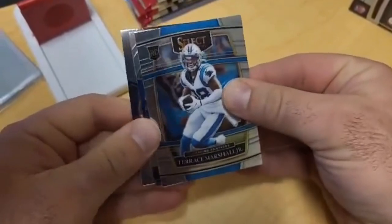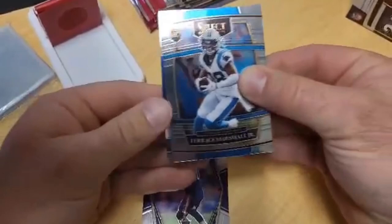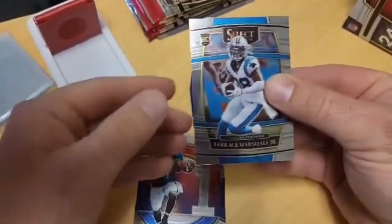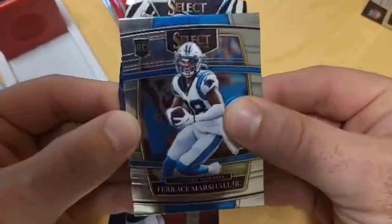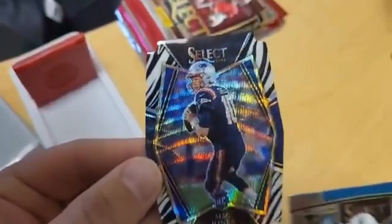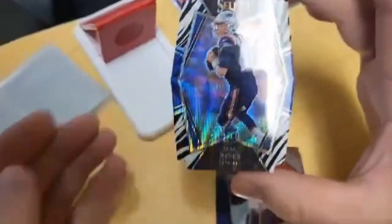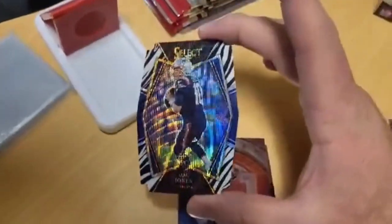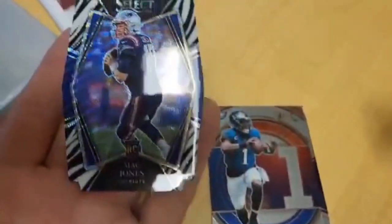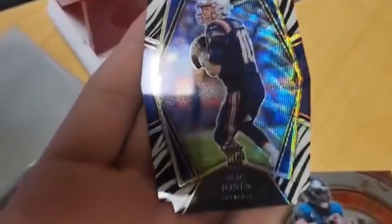Right behind Terrace Marshall — pulling from the back first — we got a Mac Jones Premiere in the back, a Jalen Hurts numbered card, and behind the Terrace Marshall I see a Patriot helmet — I see a freaking Mac Jones zebra die cut! Let's go! Oh my god, oh my gosh — that looks perfectly centered. Holy cow! Wow, oh my gosh!